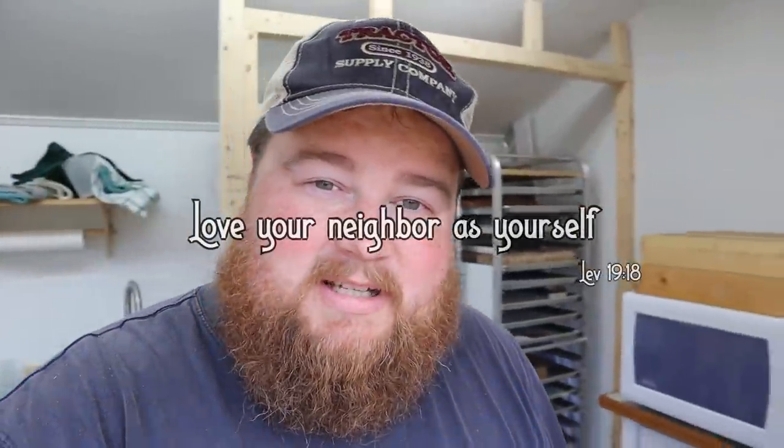Alright guys, that's it for this part. Give it a thumbs up if you like it. If you've got any questions on this video or anything else, you know what to do. Otherwise, take care and we'll see you guys next time on The Homestead.